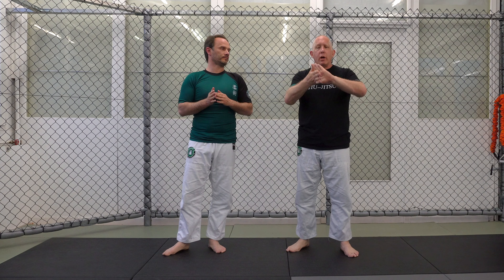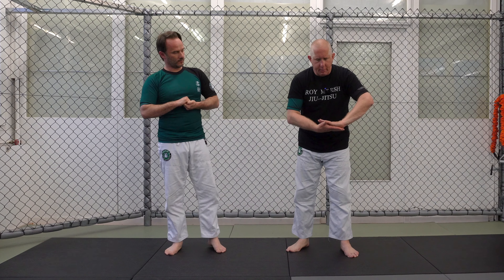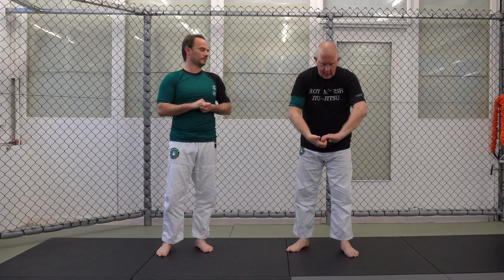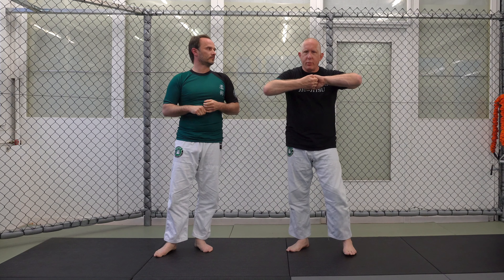Lastly, we have the S grip. I'm going to go palm to palm, one up, one down. I'm going to slide my hands and then close my fingers this way so it makes that nice S position. Then I'm going to tuck my thumbs in. That's the S grip.